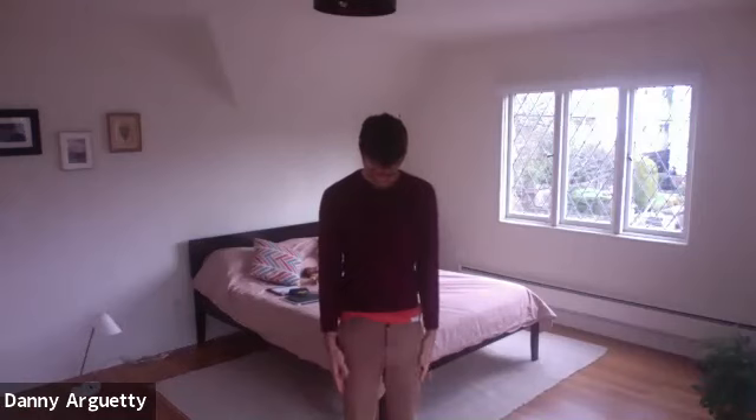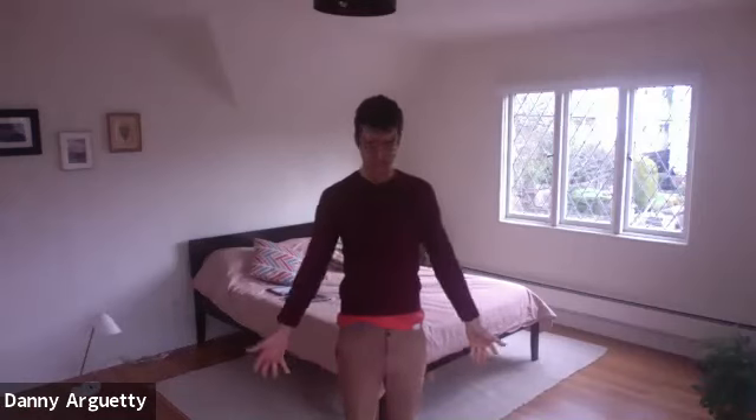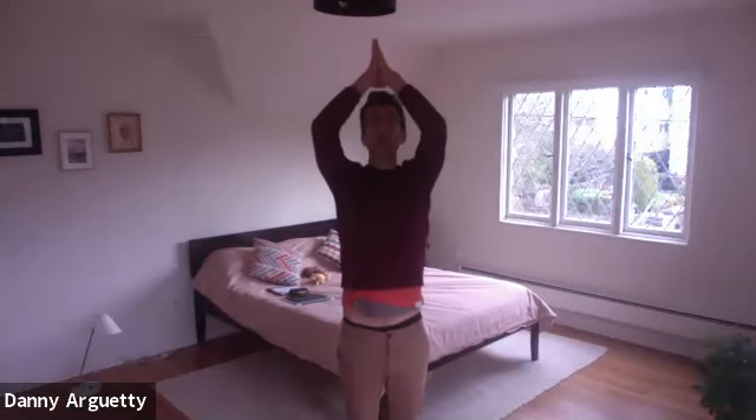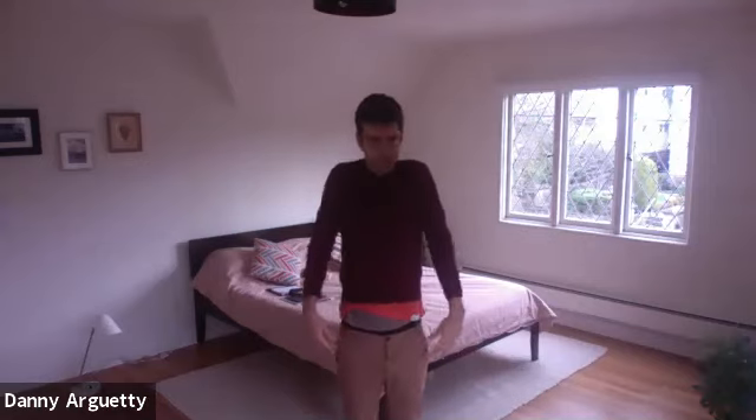From there, as you continue to welcome yourself into your space and into your body, inhale and take a deeper breath. Feel free to take in some more light with your eyes as the arms sweep up to the sky. Palms touch, exhale, lower your hands down to heart center. Inhale, open the arms to the right and left. Exhale, lower your arms by the side of your body. Take a few shoulder rolls here — one, two, three.